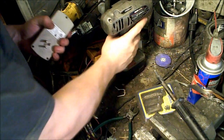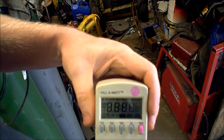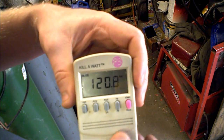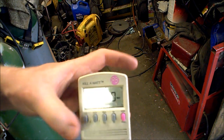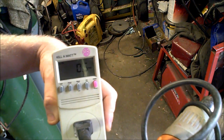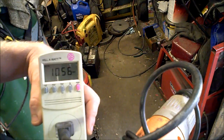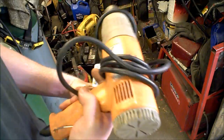Put it back together, so let's plug it in — no pops, no bangs — 120.8 volts. No amps, no watts. Let's plug something into this. It's working! $1.60, back in business. Another easy fix.